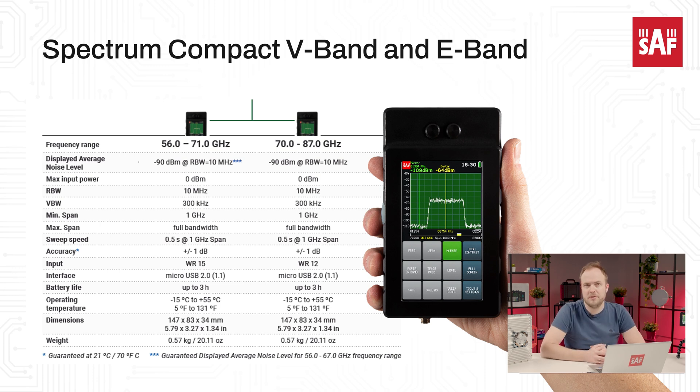Just like all the rest of the Spectrum Compact family units, they are designed for field applications and have the well-known characteristics of the series: a battery powered standalone device with an easy to use graphic user interface.